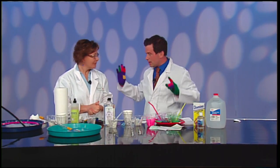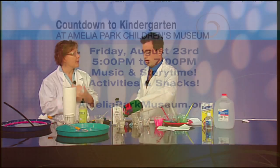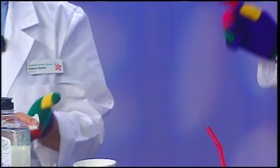Thank you so much, Karen. Let's recap the Kindergarten event coming up: August 23rd from 5 to 7. It starts off with a story walk outside, then a healthy snack in the picnic area. Then we'll open up the museum and have some fun activities that you'll get to learn about in kindergarten. Shall we bounce it? Let it go — there we are!